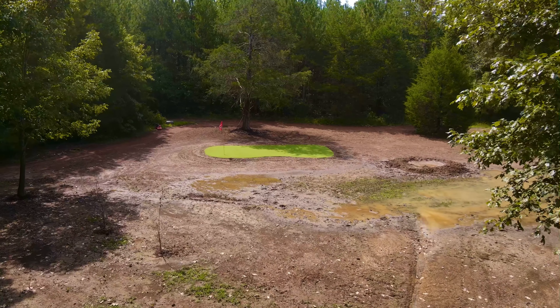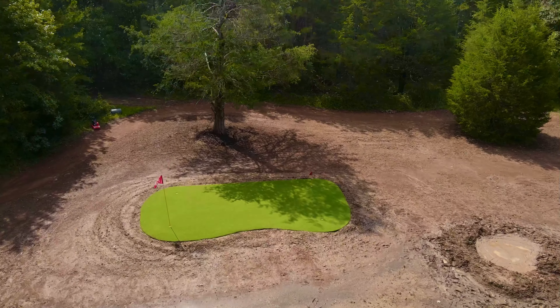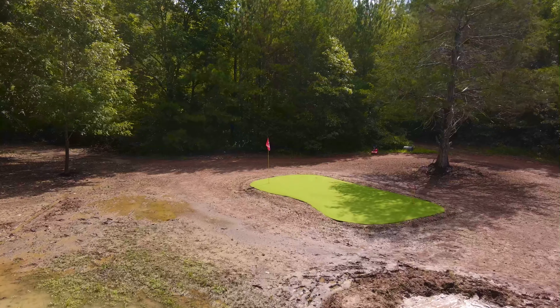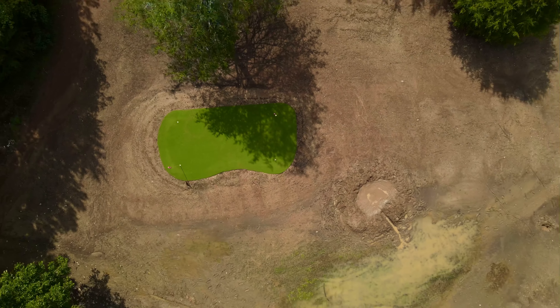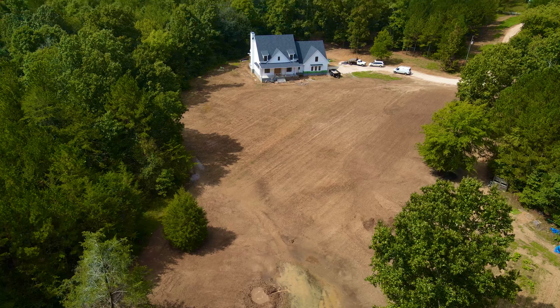That's about all the work we can get done for right now, and fortunately we have 10 days of hot sunshine in front of us, so we're going to let this thing dry out over the next four or five days and then get the tractor back out and keep on building. Thanks as always for watching, and we will see you as soon as we're able to get back to work.